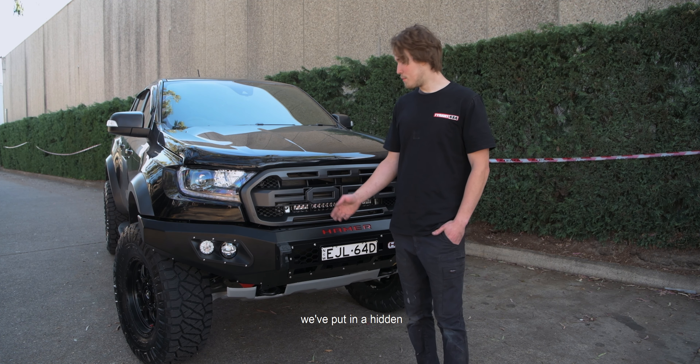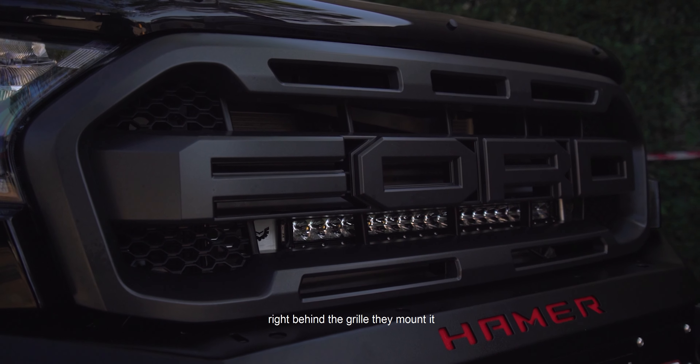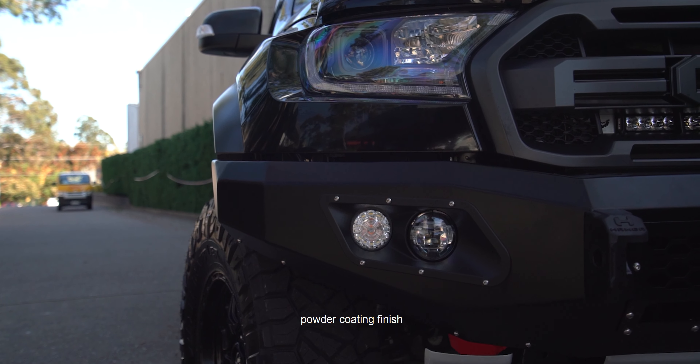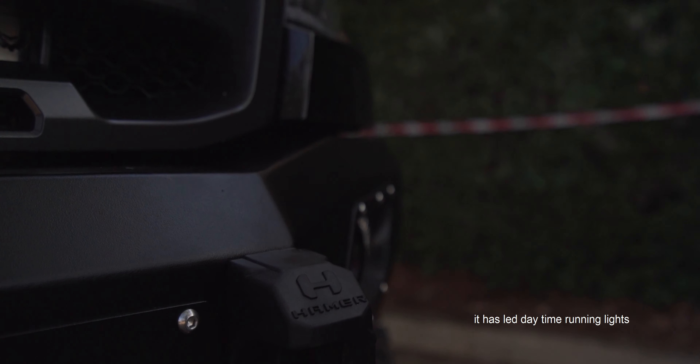For a start, we've put in a hidden steady light bulb right behind the grill — they're mounted and they're very good looking. Then we decided to put on one of our hammer bull bars with an extremely good powder coating finish, and it also has LED daytime running lights and fog lights.